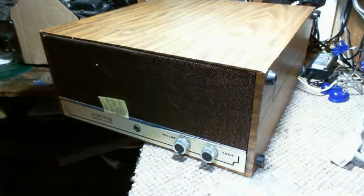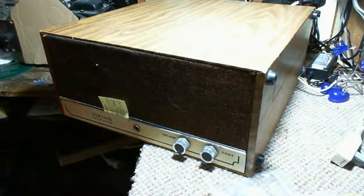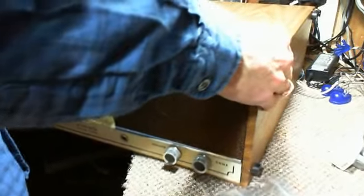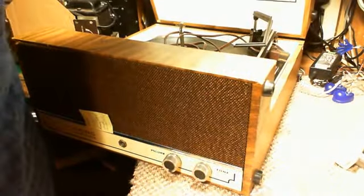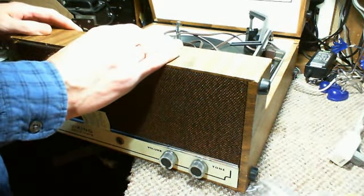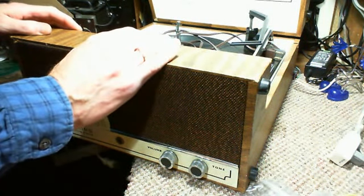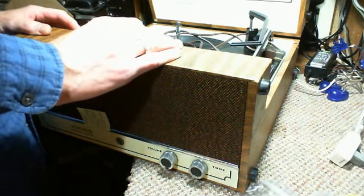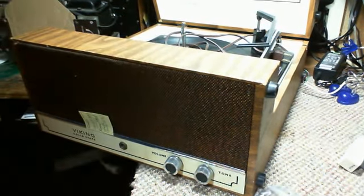Hi everyone, we're on to another record player — this one's a Viking solid-state record player. Do you think it was made in Montreal? Let's take a look. Made in Canada, made for Eaton's — a big retailer back then. It doesn't say where, but I'll bet it was made in Montreal. The complaint about this one: it's a BSR.